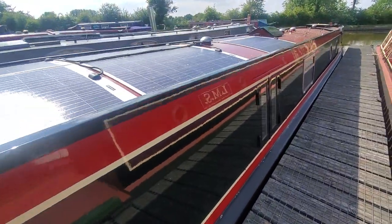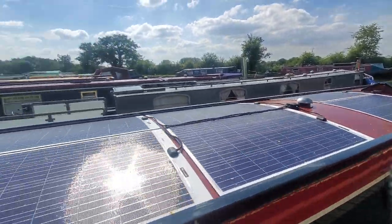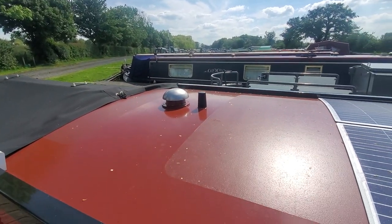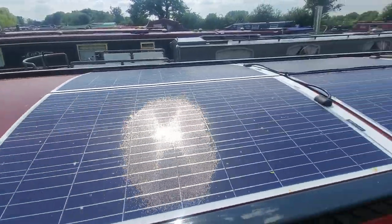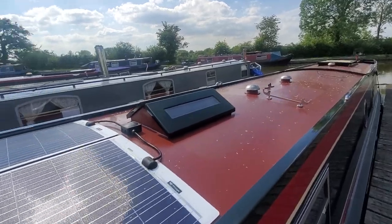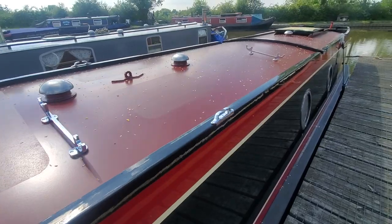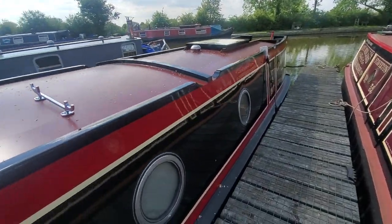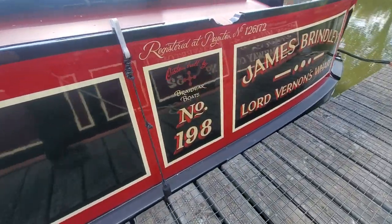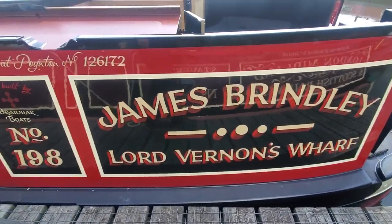As you can see we've got six solar panels, so 720 watts of solar. It's got Wi-Fi on board - there's the twin MIMO antenna for the Wi-Fi. There's also the pigeon box, double glazed units - covered in leaves, it's that time of year again - but it looks really nice, a real traditional looking boat. James Brinley, there you go.